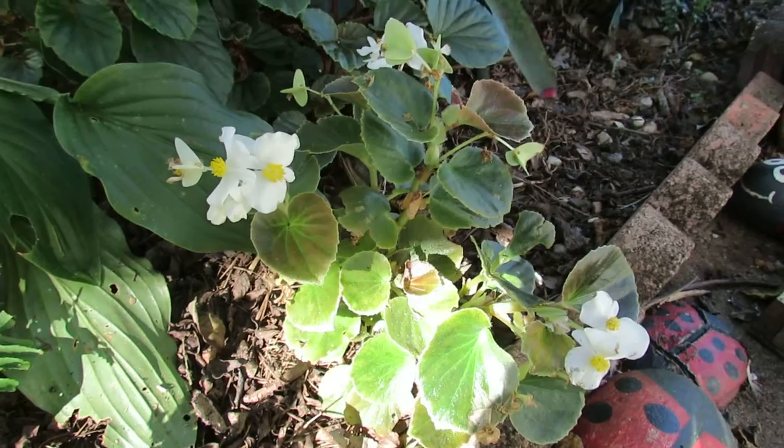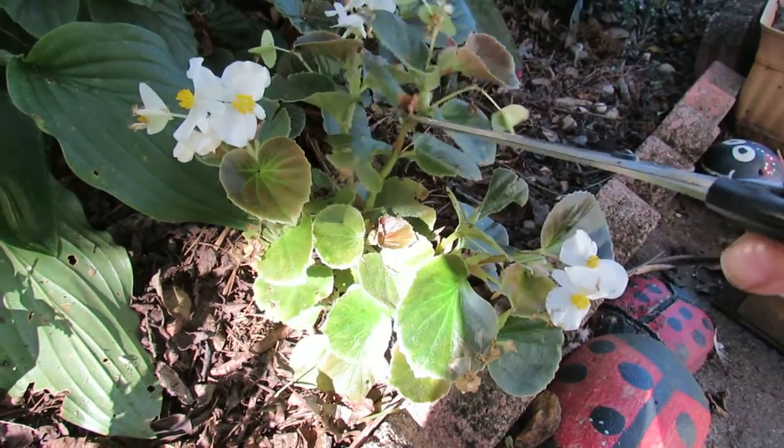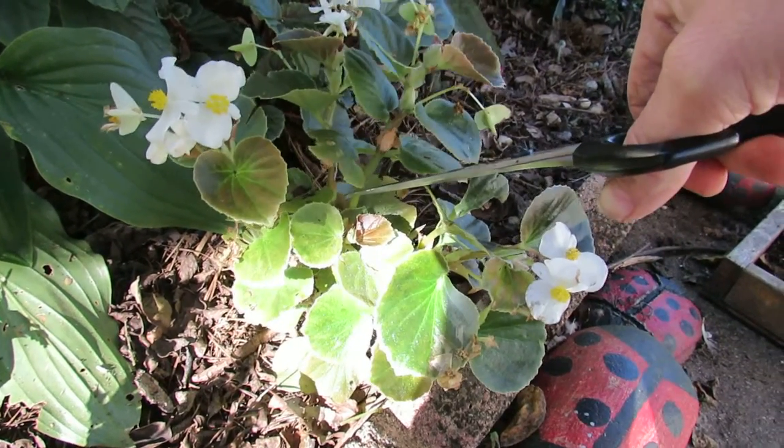You're going to take your plant, go down about three segments — one, two, three — and you're going to cut at an angle below that segment.